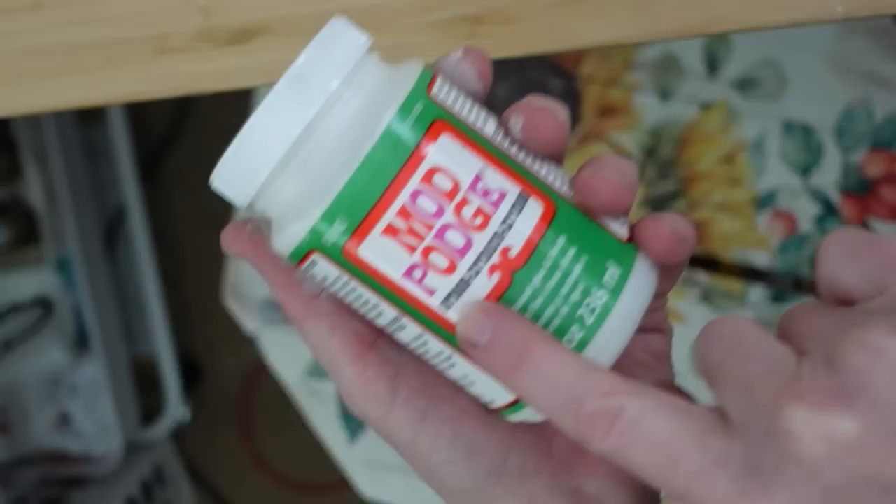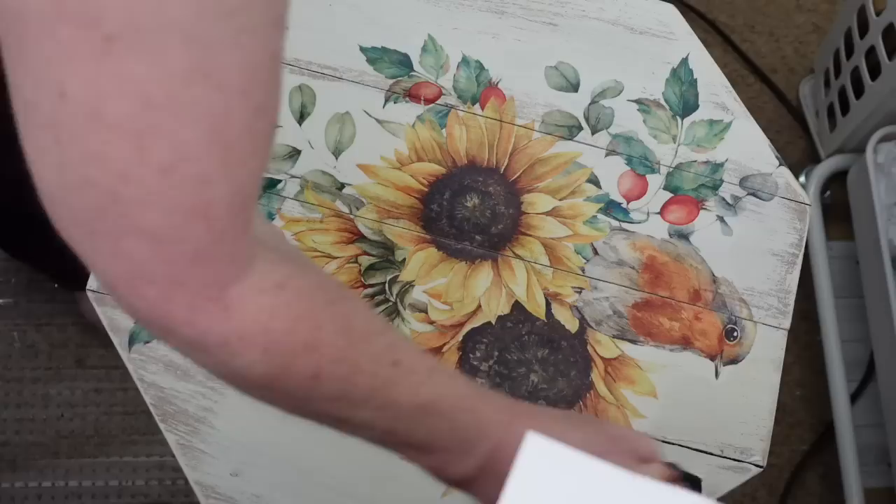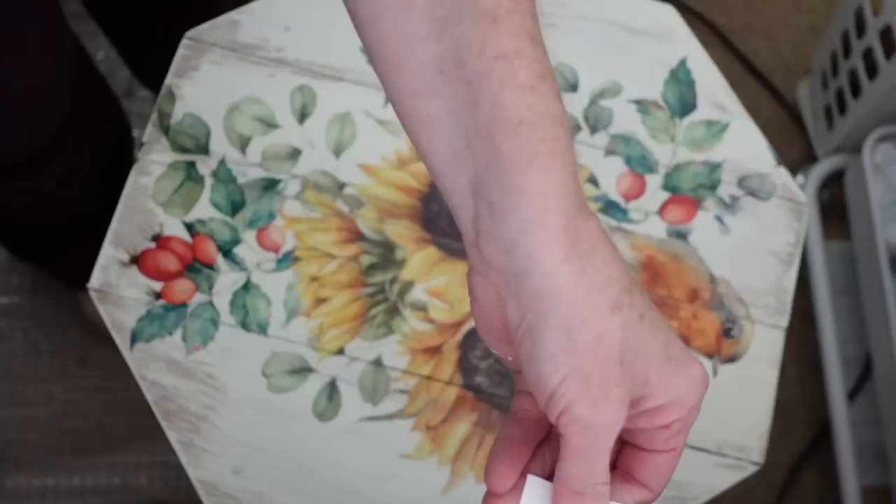Once that's done and the whole table is dry, I'm going to be using some outdoor Mod Podge — because I might want to put a plant on this, or a glass of tea, something that may sweat in the summertime. You know it's going to sweat in Alabama. This outdoor Mod Podge is thick — it's not exactly the same as the regular Mod Podge, it is very thick.